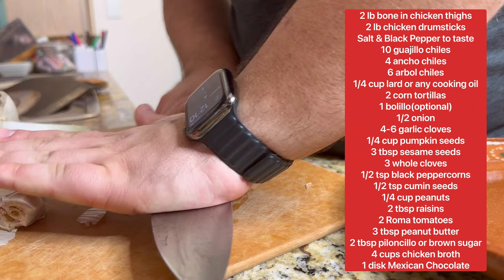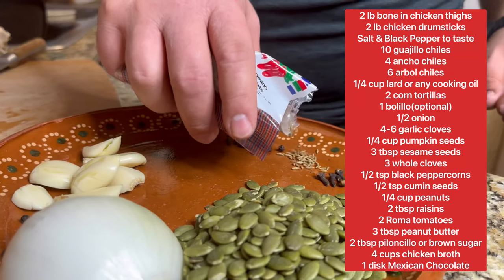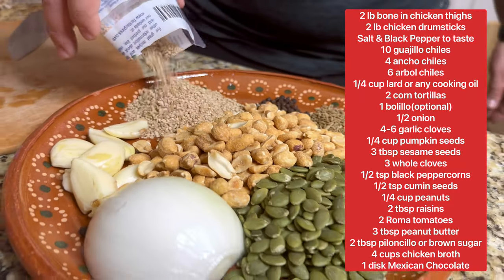People usually find the thought of making mole very intimidating because of the long list of ingredients, but I promise you if you divide out and separate all your ingredients before you start any cooking, it's going to feel like the easiest recipe ever.